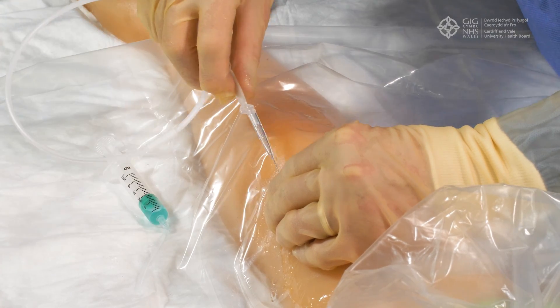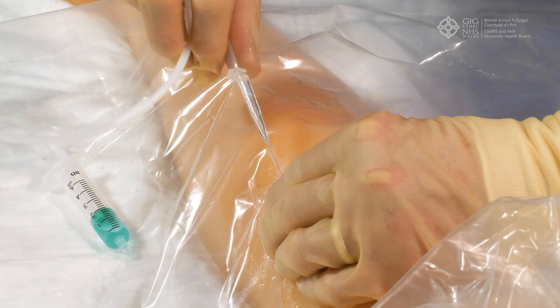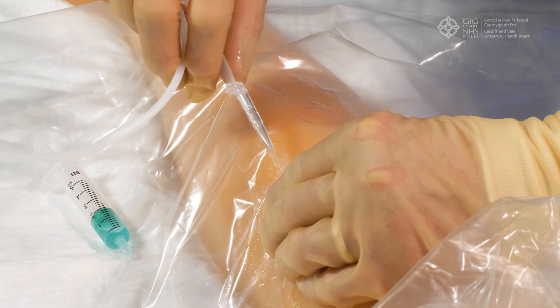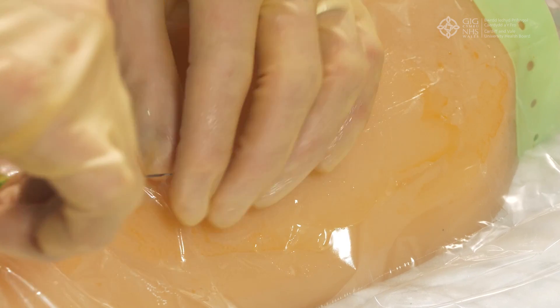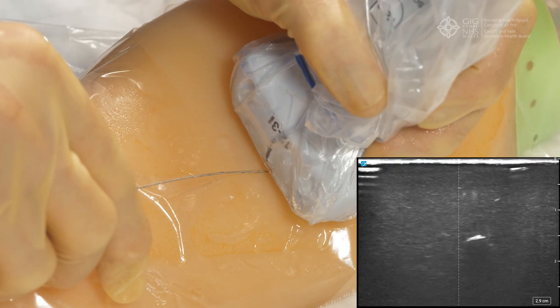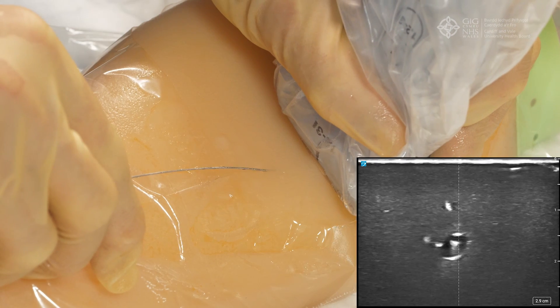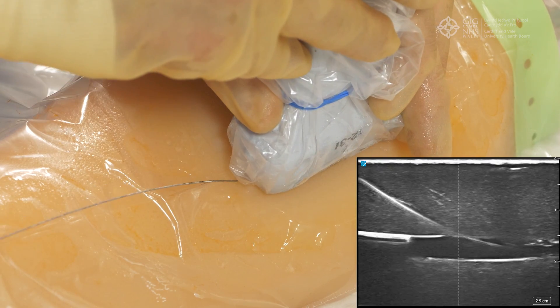Insert the midline wire through the needle — it should pass easily through the needle and up the vein. If it does not pass easily, try gently rotating the wire. Once the wire is passed, remove the needle over the wire, being careful that the wire is not pulled out during the process. Place your ultrasound probe back on the patient, identify the wire in the vein, then turn the probe through 90 degrees and identify the wire in the longitudinal axis.